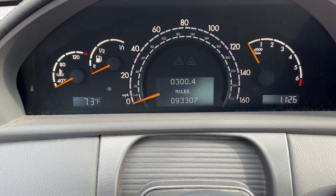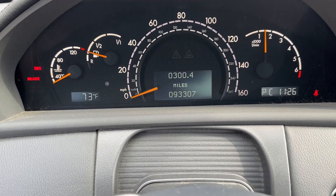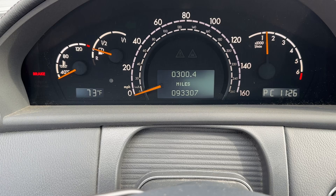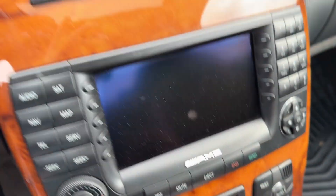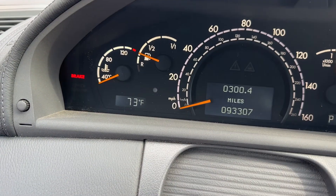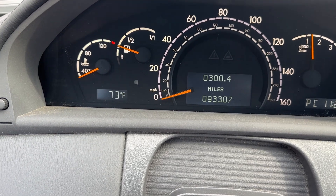It has keyless go, so you don't even have to use the key. As long as you have it in your pocket, it will automatically start when you have your foot on the brake and your finger on the button. I have the brake lights on because I have the parking brake on, but as soon as I take it off, it turns off.